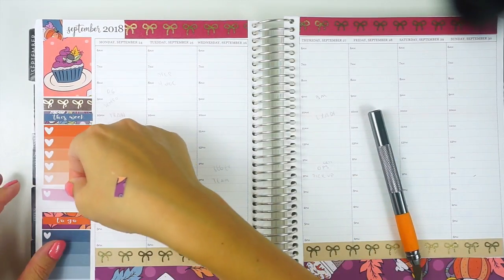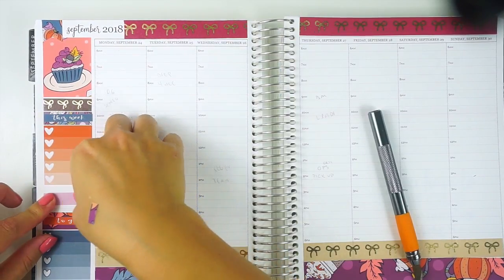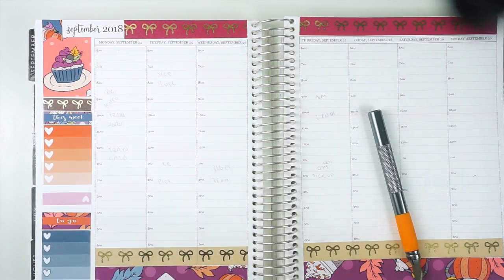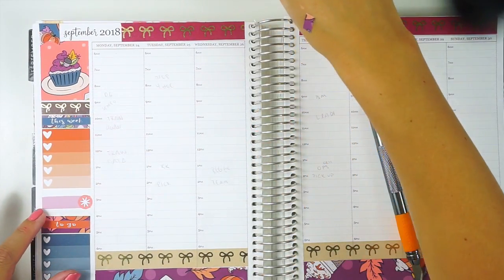I just have this one little thing, and this was just cut from that same Whimsical Plans sheet. I'm going to do that with an asterisk from the kit. And then I'll leave myself that note there and put baby bows on either side of this.